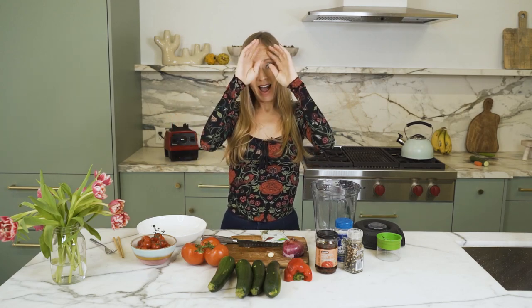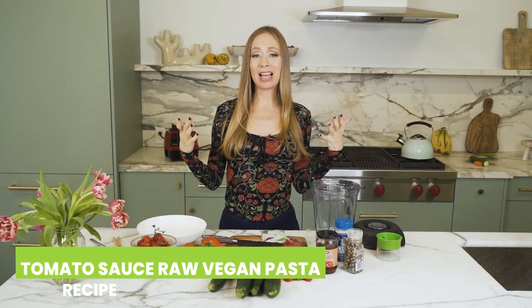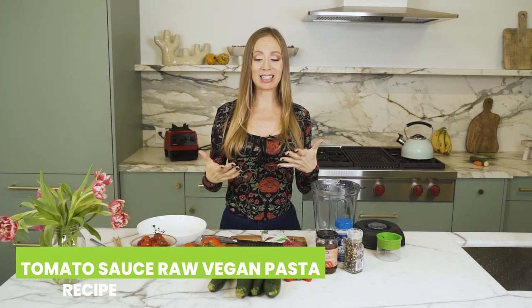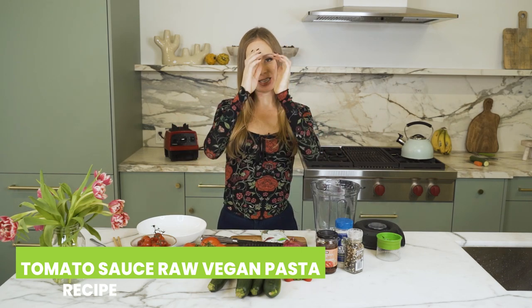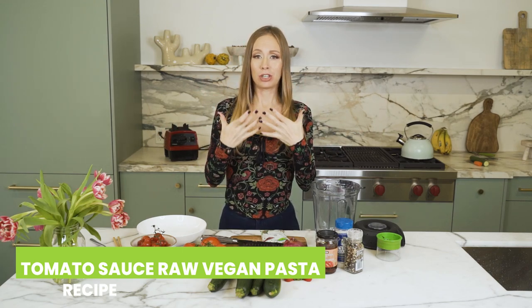Hey guys, welcome back to my channel or welcome if this is your first time here. I am Jillian Berry and today's video I'm going to be showing you guys how to make a classic raw vegan tomato sauce pasta. This is so delicious, I had to do a video for it and it is just as good if not better than the traditional pastas. It is also very easy to make.